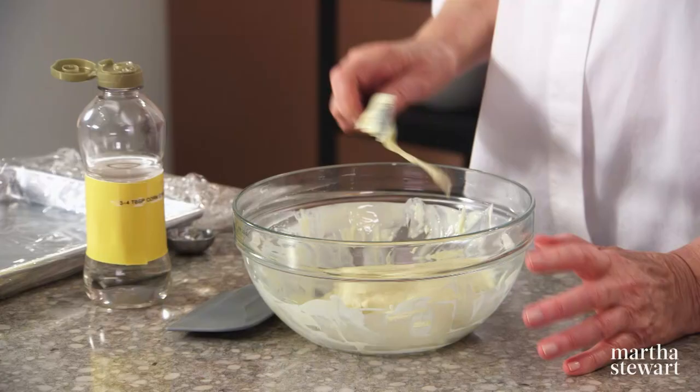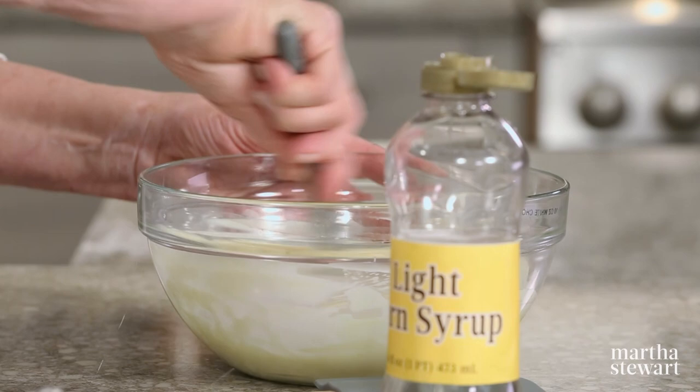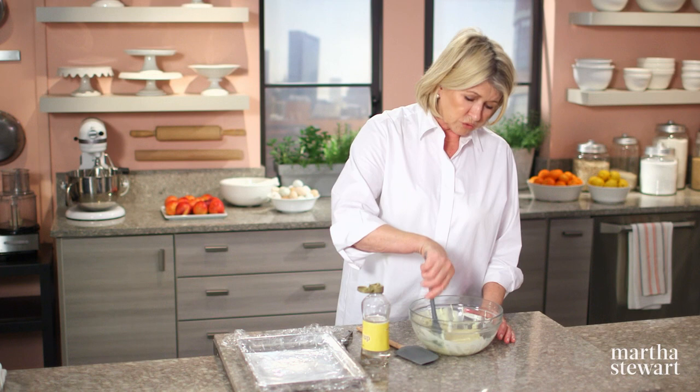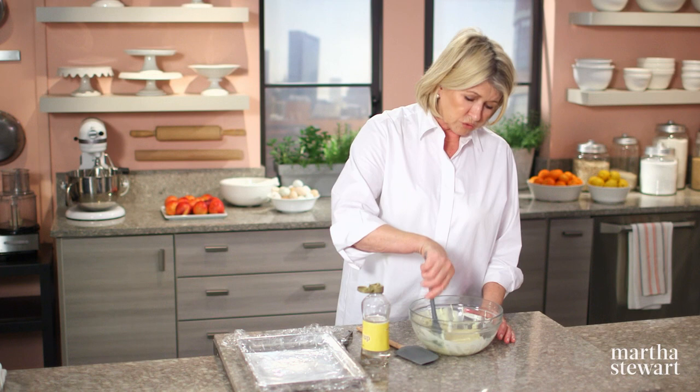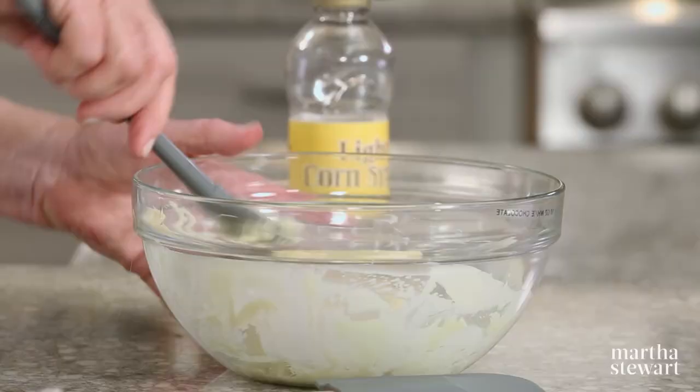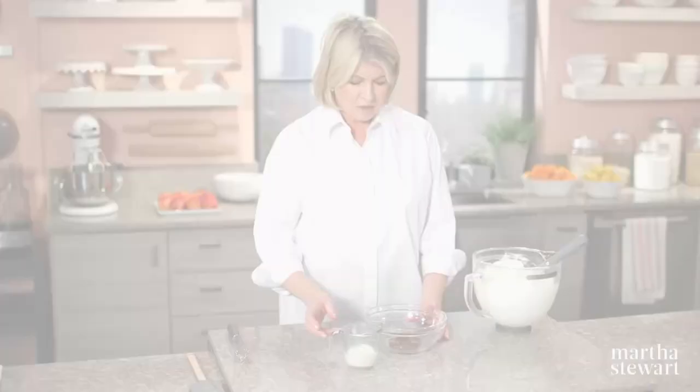Now comes the best part of the stump cake — the decorating. Ten ounces of white chocolate, gently melted, mixed with three to four tablespoons of corn syrup. The corn syrup makes it soft enough so you can mold it with your fingers. Do the same thing with your dark chocolate. Then put this right on a piece of plastic wrap and set it aside.